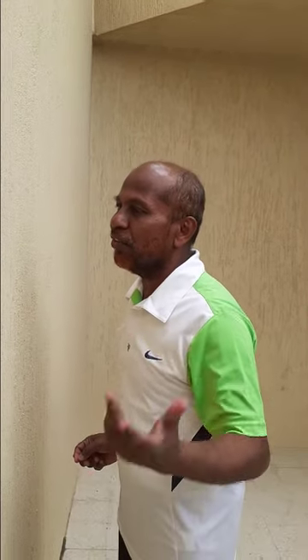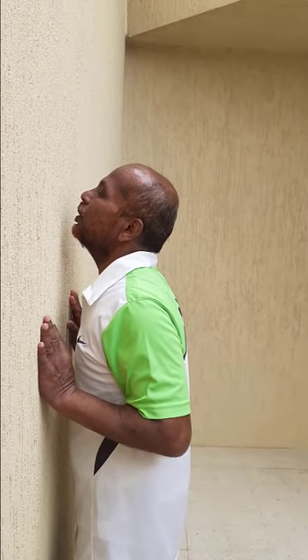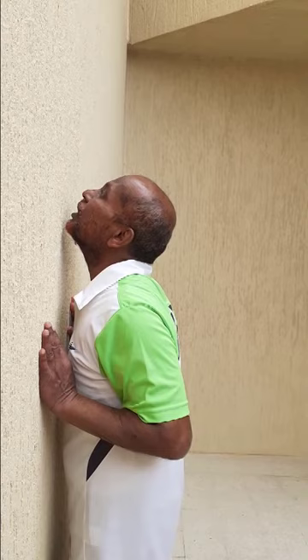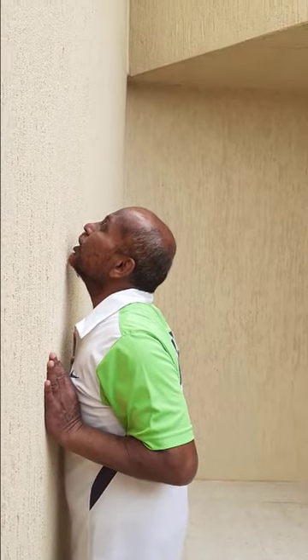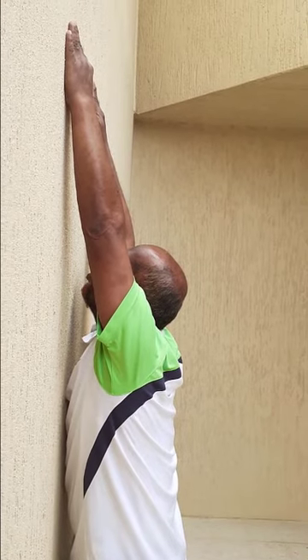I'll be showing and also talking. You need to keep the feet as in the first exercise and also your chin to the wall and hands at the chest the same way as before, but here instead of stretching the shoulder, you have to keep your arms straight rolling over the wall